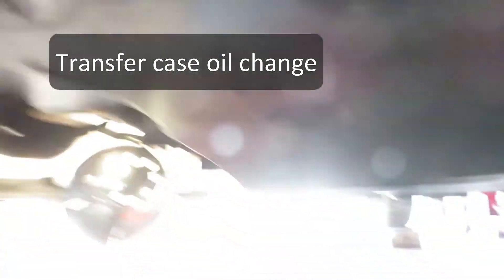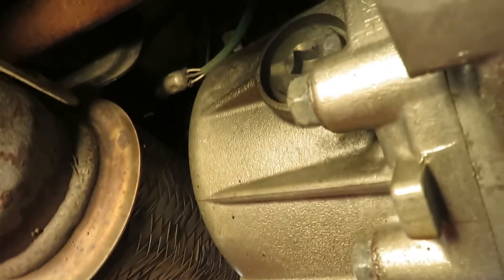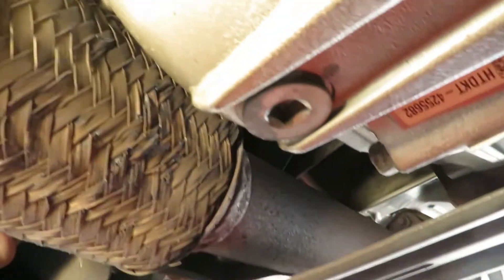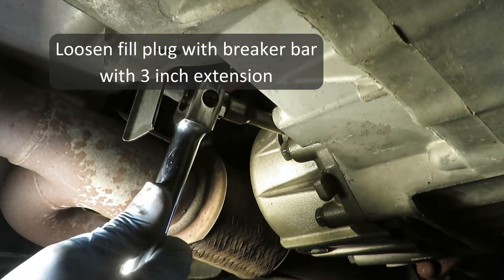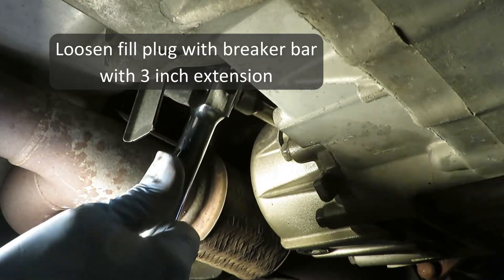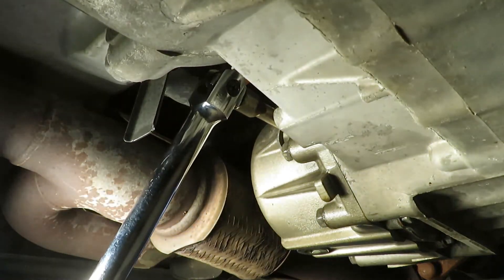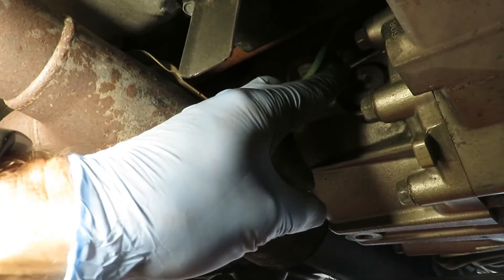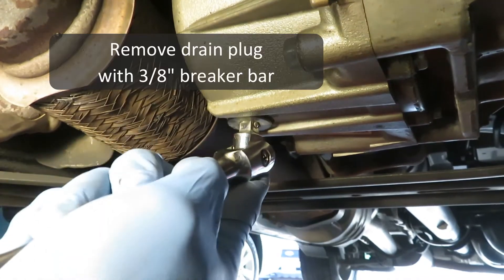33 foot-pounds on the fill plug. To change the oil in the transfer case up on ramps, enter from the front. Same style — 3/8 inch drive fill plug and same drain plug. A 3-inch extension will just fit in there. We'll leave it plugged for now until we get the drain plug out. We can get a breaker bar in here.